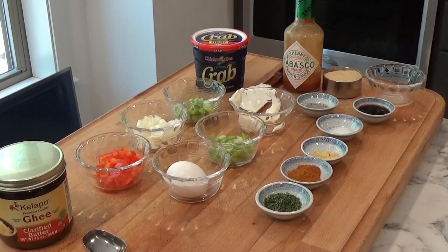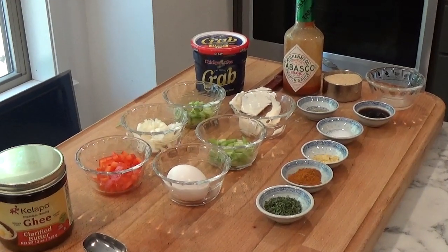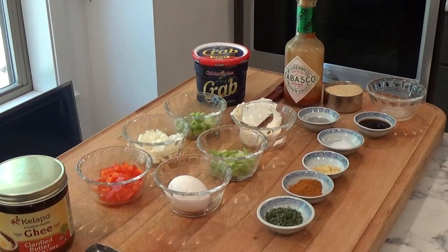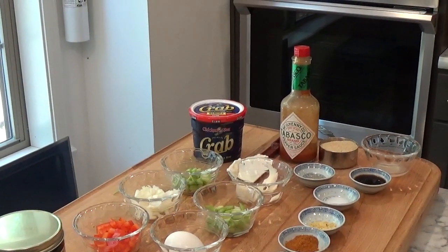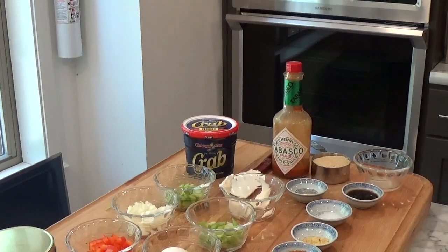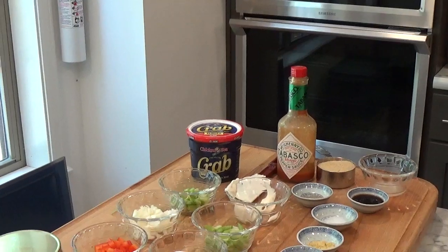One pound of crab meat. Now you could use jumbo lump, lump crab meat, claw meat, or special. This is going to get broken up quite a bit, so you really don't need to use the jumbo lump crab meat, which is going to be your most expensive. And then you need one half cup of dried plain bread crumbs.